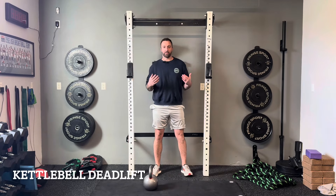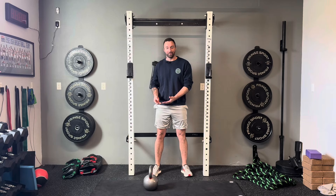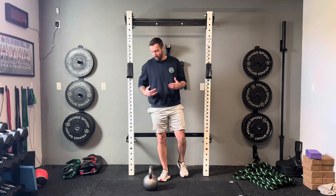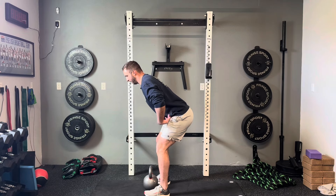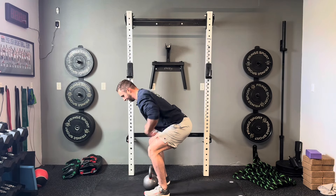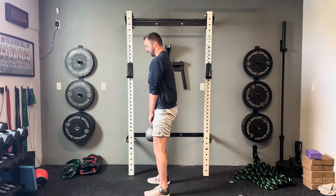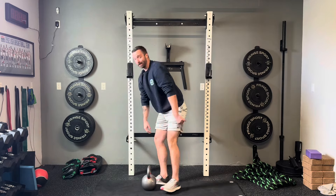Another great full-body exercise that requires significant core strength is the kettlebell deadlift — and here, the heavier you go the better, as long as you maintain good form. Place your feet on the outside of the kettlebell, send your hips back, then bend the knees. Before you lift, establish an abdominal brace — that's where you get a lot of the core activation. Then press through your feet to stand up. To set it down, send the hips back and bend the knees to lower it to the floor.